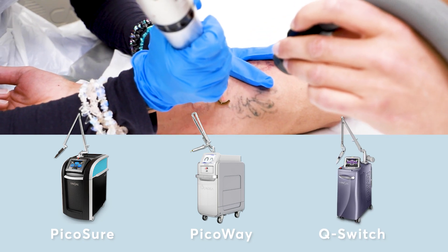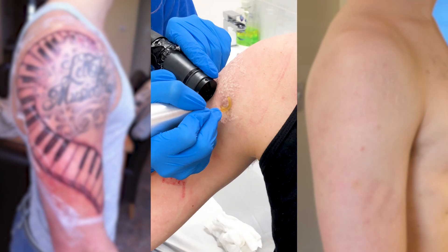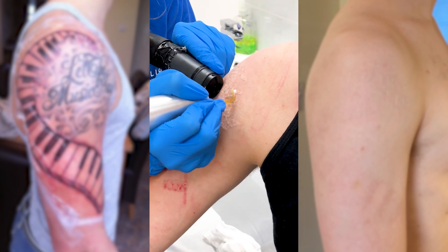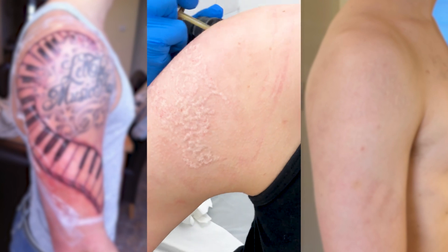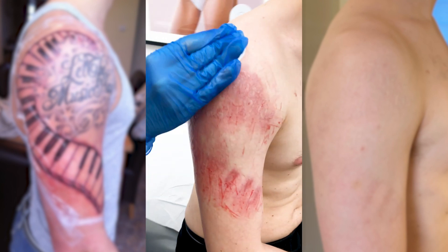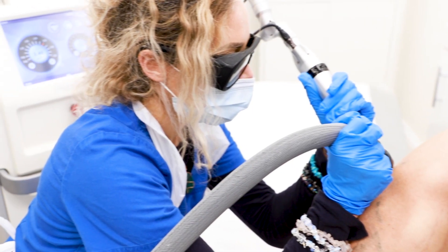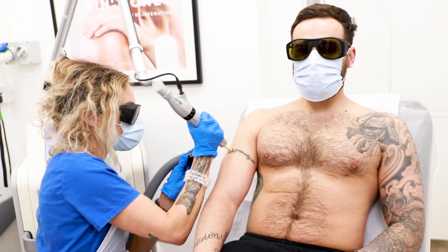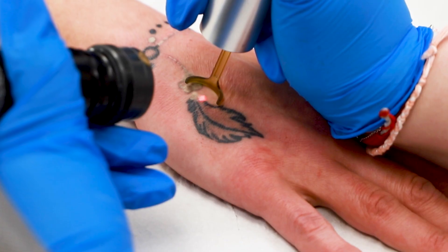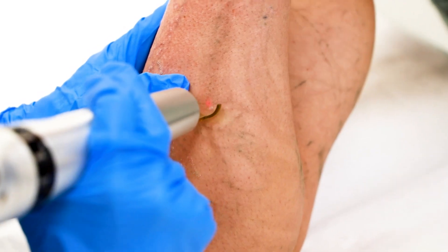Let's first understand how tattoos work. The tattoo pigment is placed into the dermis — the deeper layers of the skin — and the ink particles cannot be absorbed by the body there. This makes the ink permanent.